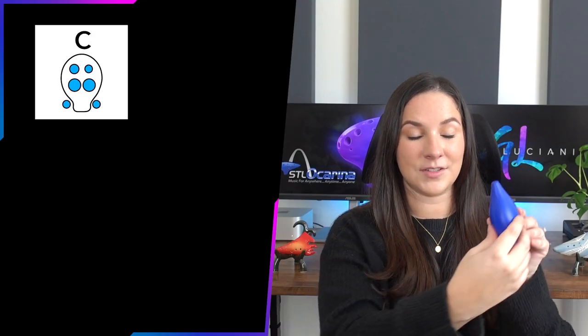Now let's learn the different notes on the ocarina. If you're new to music and don't know what a note is, that's absolutely okay. Basically, a note corresponds to a different pitch — like the different keys on a piano, each one is a different note and pitch. By knowing these different notes you'll be able to play different songs, whether you're learning by ear, with sheet music, or with tabs.